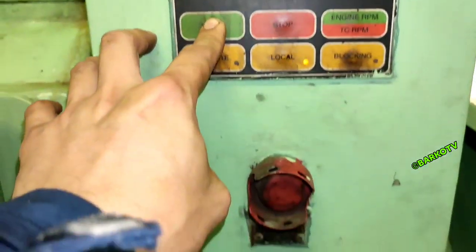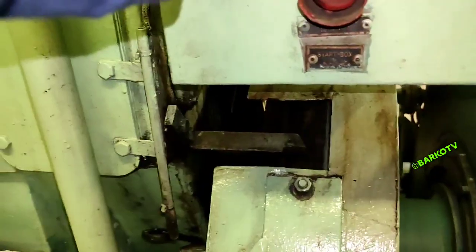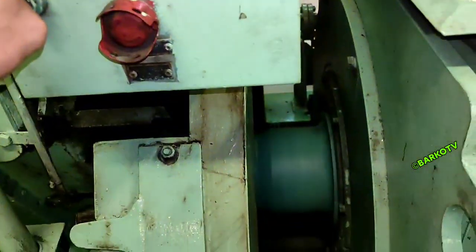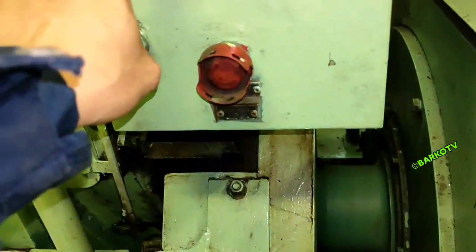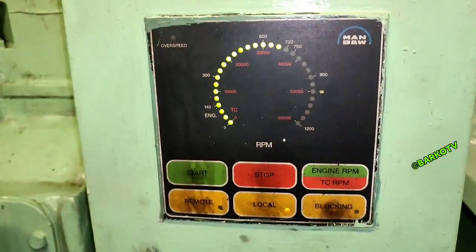We use local control for our generator and start it up. We will test what happens if we remove the resistor on that temperature switch.